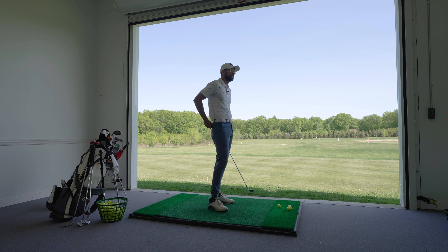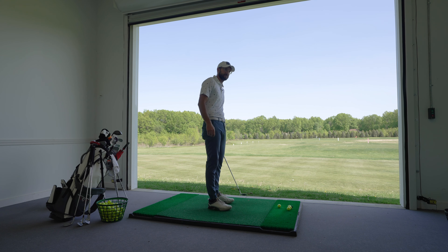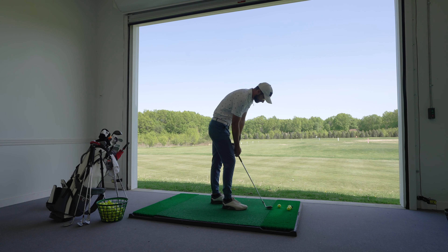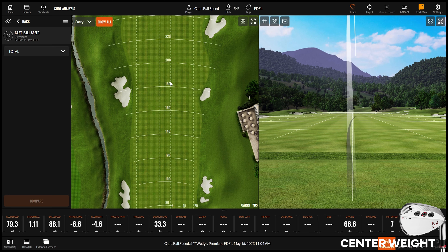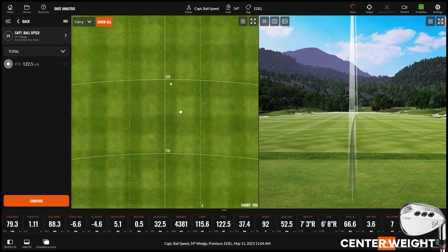Trying to adjust ball flight with a wedge at 54 degrees of loft is very hard, but we can actually see it here with this system. So let's go towards that flag — let's go 110 yards. The weight is in the neutral position, in the middle. To be fair, that's probably pretty close to where we played it for you. You're a little bit of a cut guy with a wedge, right? As long as I see the ball moving right, I'm good. We got 115, my bad — we'll accept that.